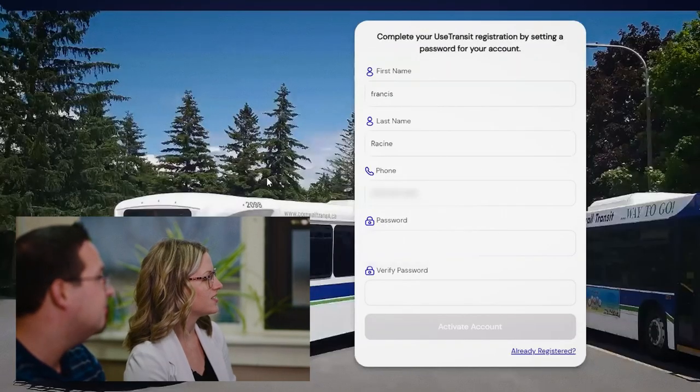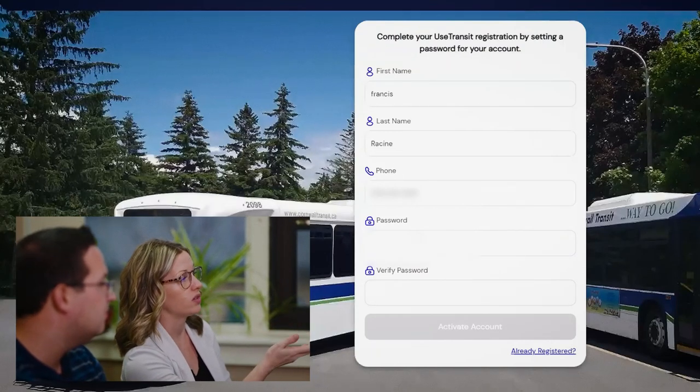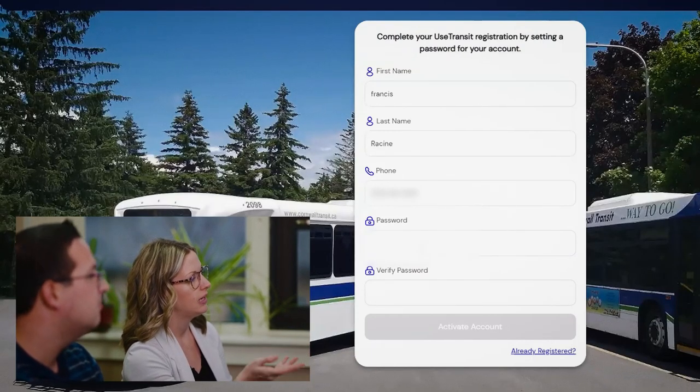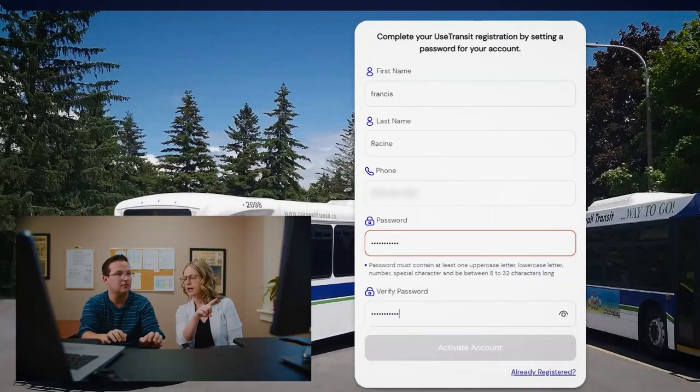As you can see, it prompts you to complete. You've got your name there — make sure everything's correct: first name, last name, phone number. Now you need to create a password. Remember that the password has to contain everything they're stating: one uppercase, one lowercase, a number, a special character, that kind of stuff. Highly recommend writing it down as well, just so you don't forget.